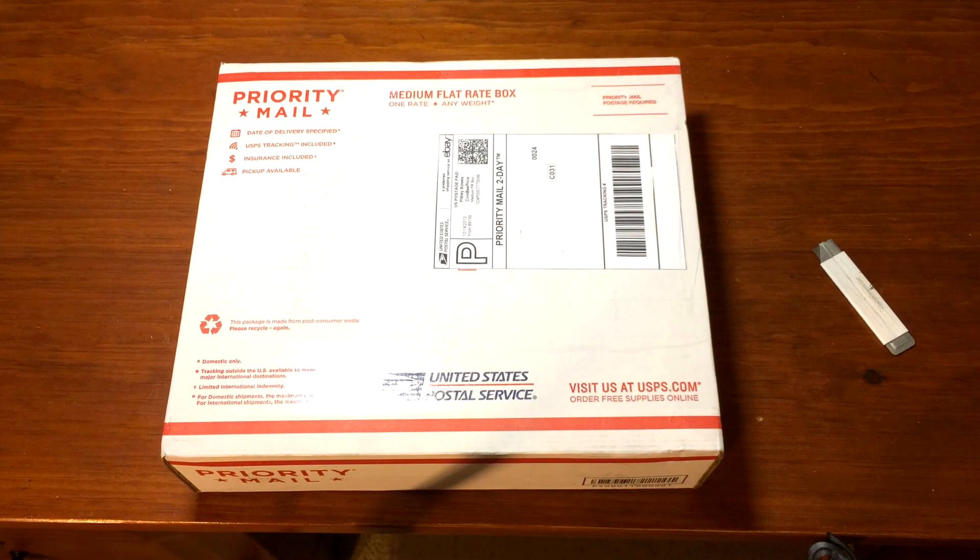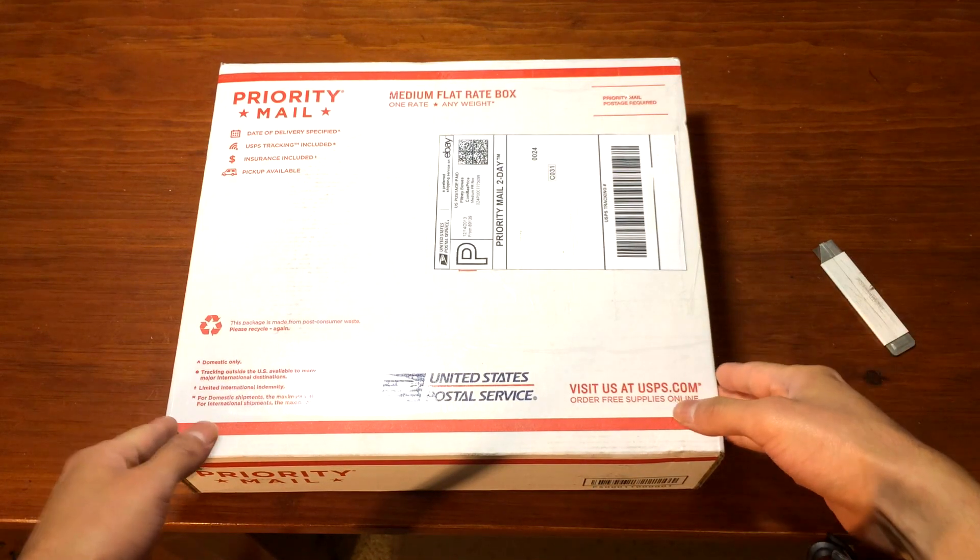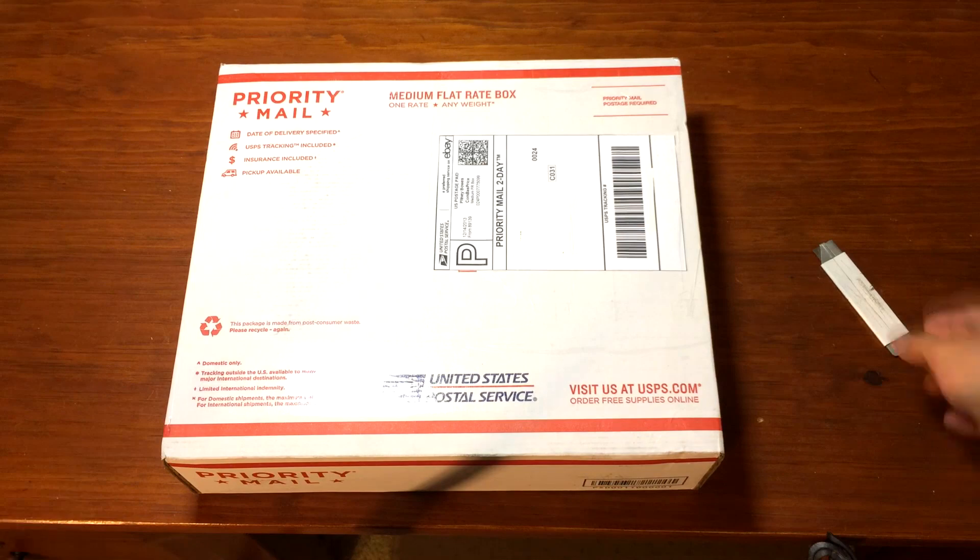Hey guys, so here is my unboxing video of the Xbox 360 Slim RGH Trinity that I bought from GSC Mods.